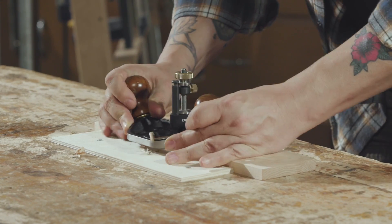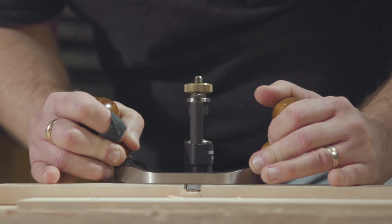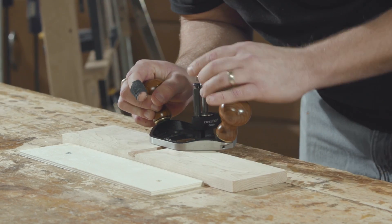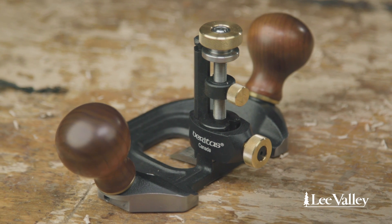The plane is very well supported during the cut, the way it interfaces with the machined body. This plane continues to be a very popular plane that we produce — 15 years and running. It just tells you how many serious woodworkers are out there; people that are really getting into the craft at that level require this specialized a plane.